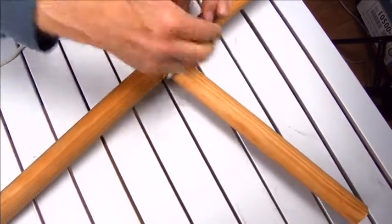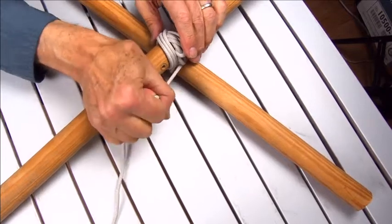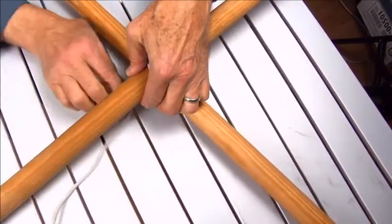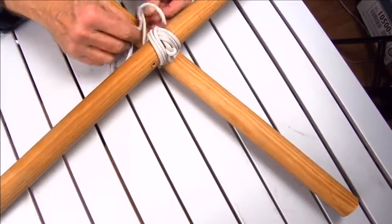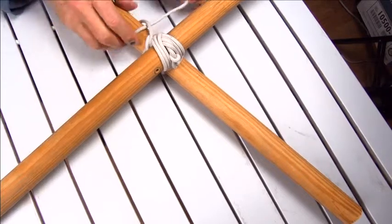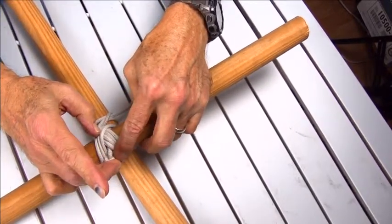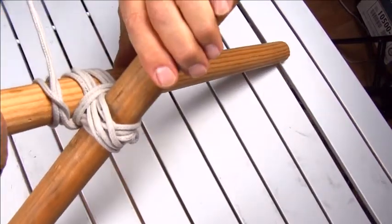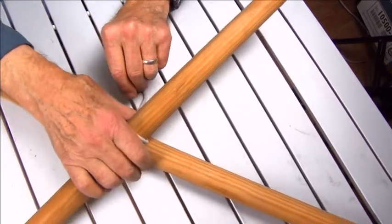Then we're going to come around the middle of the lashing and start our fraps. We have three wraps each direction. Now we come around and we make two fraps around the middle to tighten it up. Then we come around and we start our clove hitch on the bottom pole — that's our half hitch, and now we go around to form a clove hitch. As you can see, moving the timber hitch out of the way, we have one, two, three wraps; one, two, three wraps the other direction; and then two fraps. You can see the two fraps around the middle, and then we finish off with a clove hitch. That is our diagonal lashing.